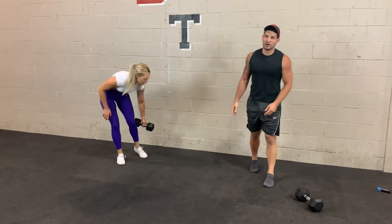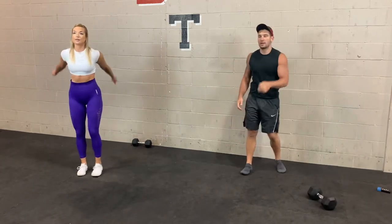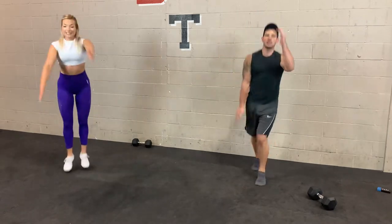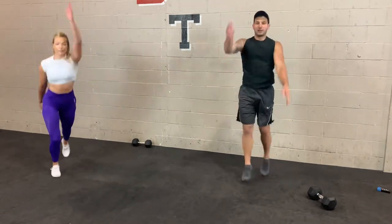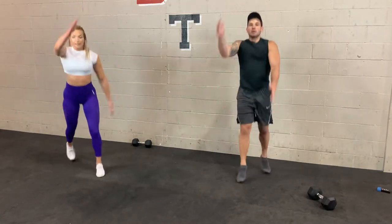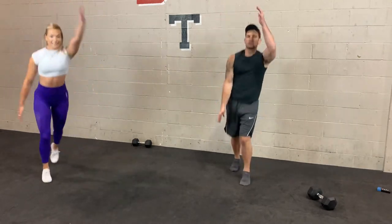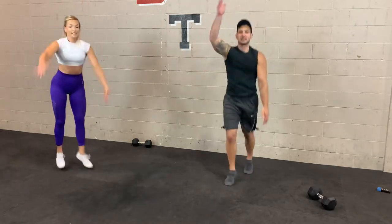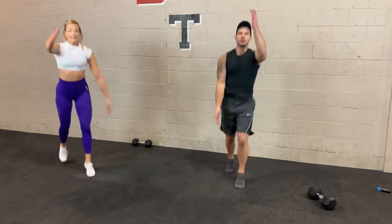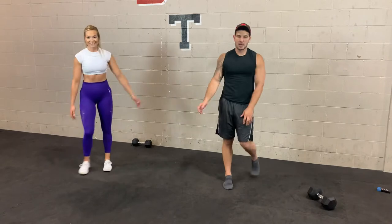3, 2, 1 — scissor jacks. Staying active, meaning you're in that ready position on the balls of your feet. It's one of those exercises where the heels don't really need to touch the ground — stay active and explosive. As soon as your feet touch the ground, drive up and switch. 10 seconds. 3, 2, 1. Let's take a break — 45 seconds. Two down, two to go.